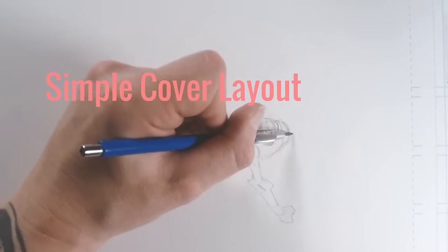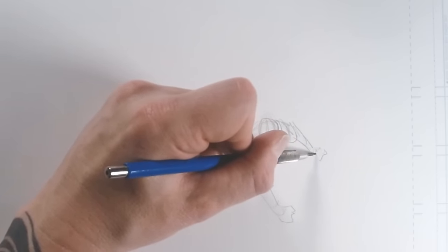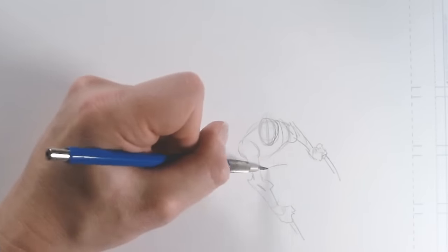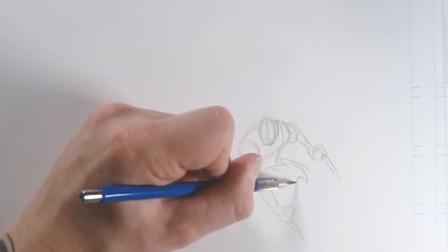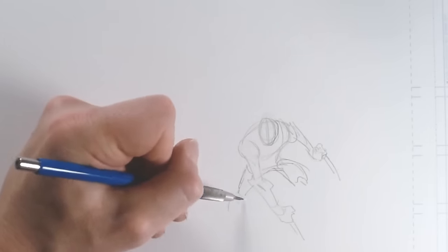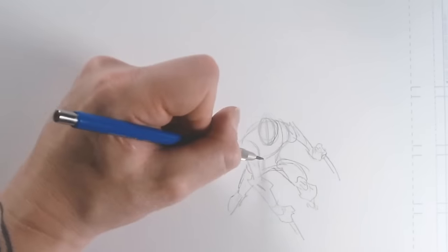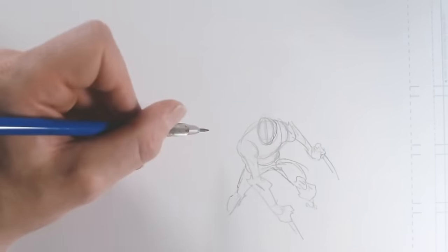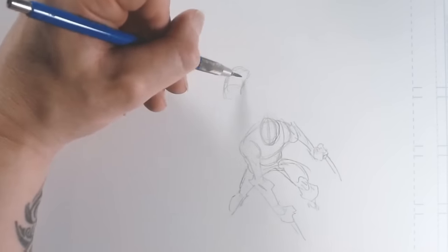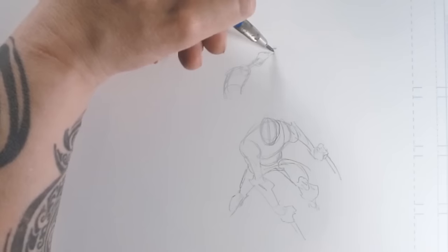Now that we've drawn a bunch of figures loosely, I want to put what we've done into practice and draw a cover layout. I'm going to start with Wolverine in the foreground — generally I put my favorite character there first. I also start with the foreground because it's easier to add figures behind other figures than to have to erase out and put figures in the foreground. I draw quite a few of these quick layouts behind the scenes until I have something that really fits together, and in each one I put quite a bit of work into making them fit as well as possible.